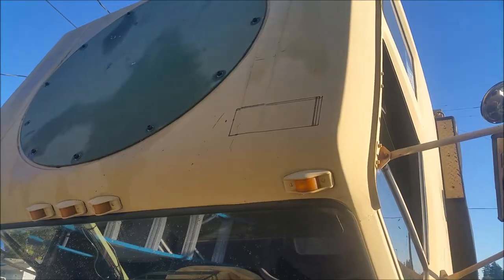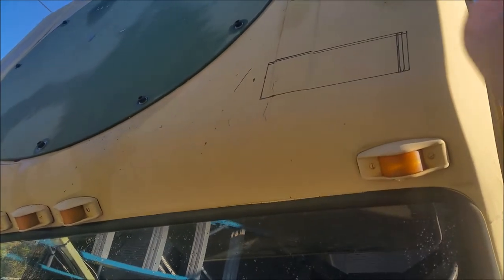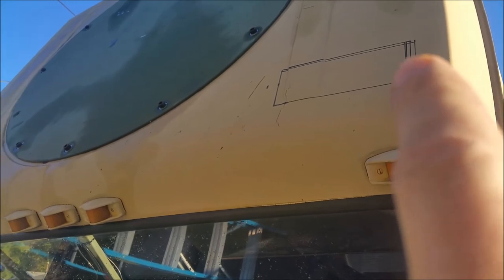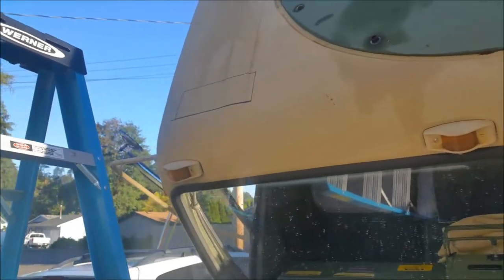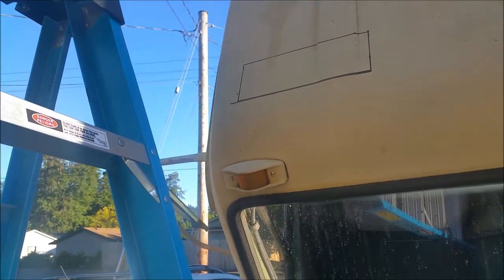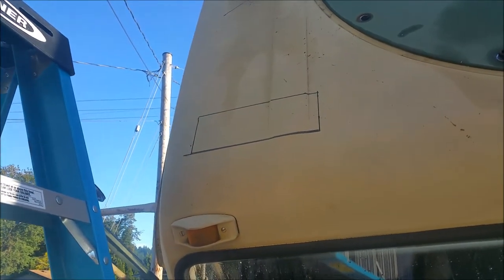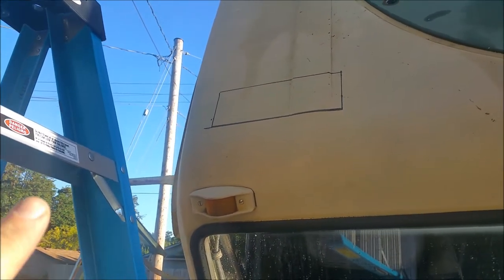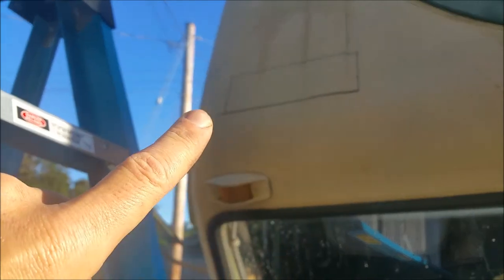Alright guys, I got my marks laid out — you can see up here I made some fine-tuning adjustments for the width, but it's the outside rectangle I want. This is the second one I did; I knew the exact location and dimensions so I just went over the area that needs to be cut out. I'm going to hole saw the four corners and then use a peanut grinder to grind the center section out.